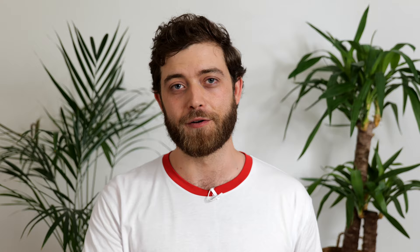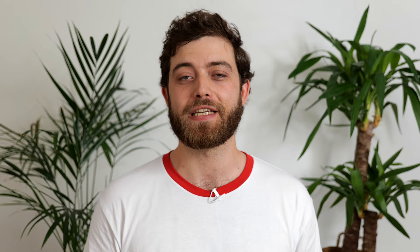So we've shot our basic or advanced time-lapse sequences as we've seen in the previous videos. Now this results in a sequence of photos that we have to turn into a high-resolution video file.